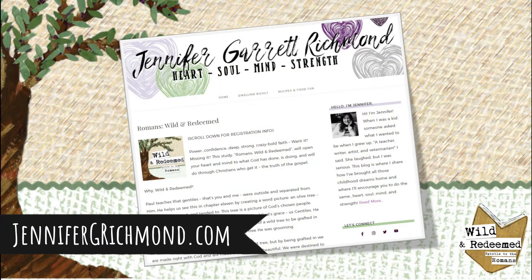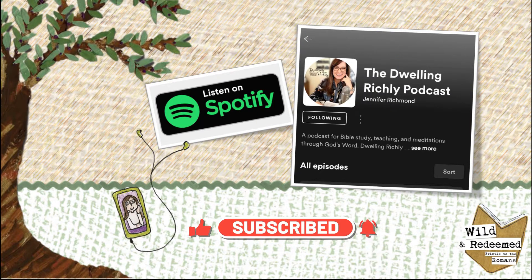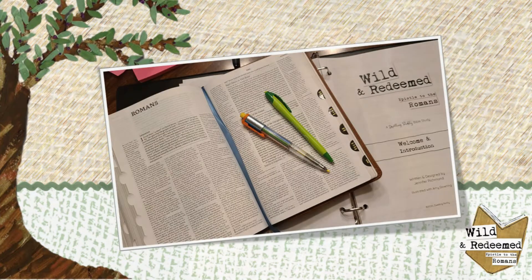You can find Bible studies and video teaching like this on my blog and the Dwelling Richly podcast. Subscribe to this channel and hit that little church bell so you can get notified whenever I drop a new video. Let's get into the Word.